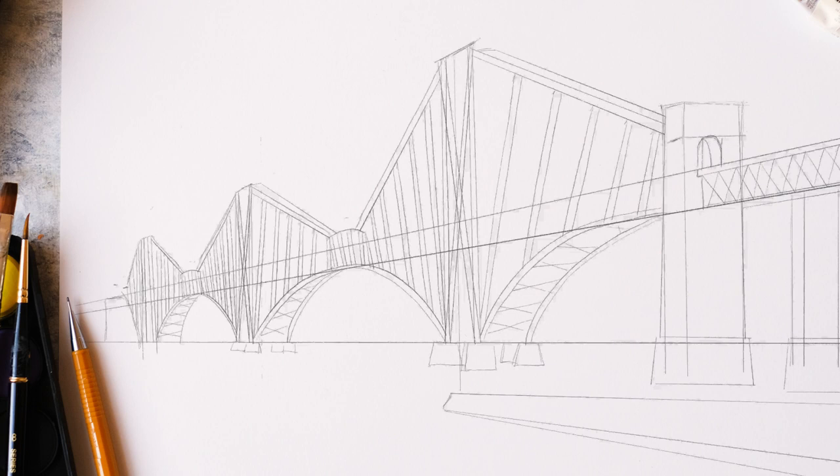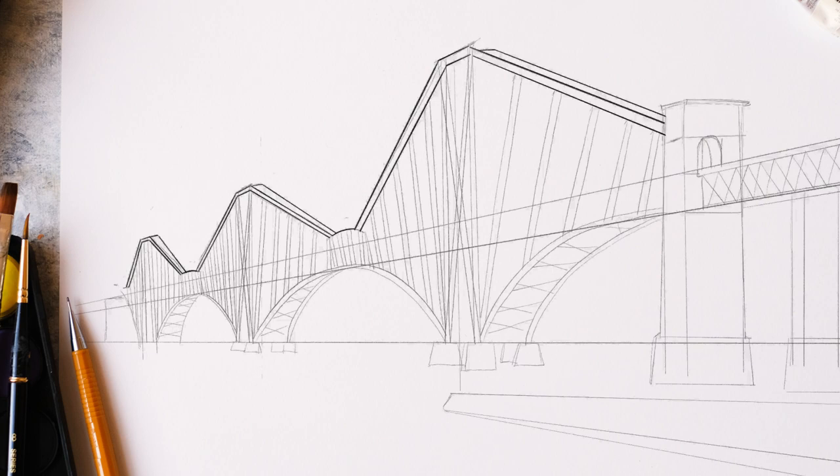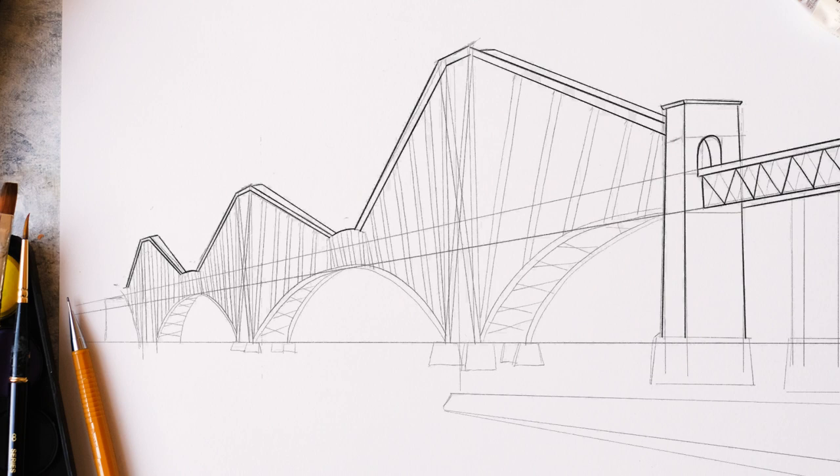Once you've got all the beams in, I'm just going to go over and add some darker lines to give the overall bridge shape. It is a lot of steel — 54,000 tons of steel, which is about the same as the Titanic — just to give you an idea of the scale of the bridge.